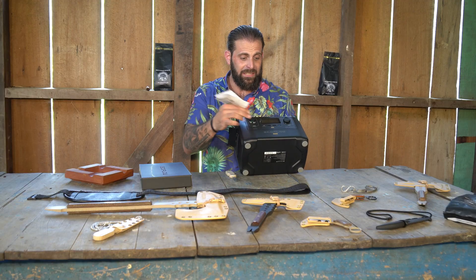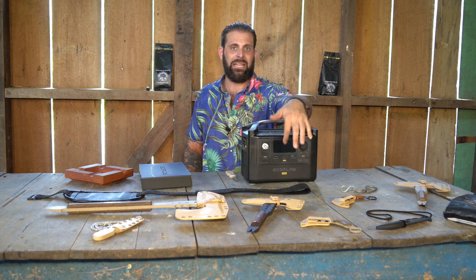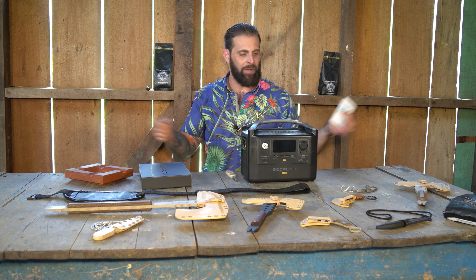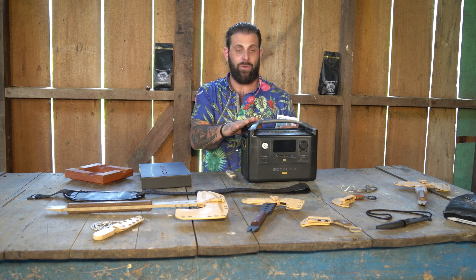One of the cool things is it shows here on the front in real time how many hours are left. It starts with 99 and shows how many hours you have left of the battery — it's a real time thing. So if I plug in a bunch of stuff, it'll show how many hours this thing will keep charging and running things.